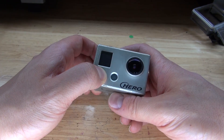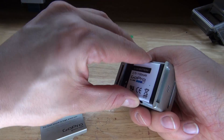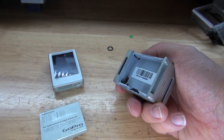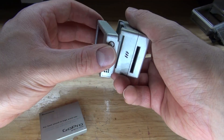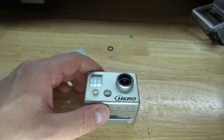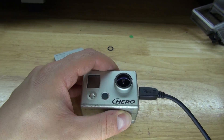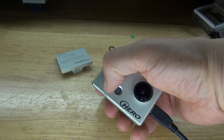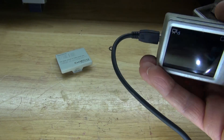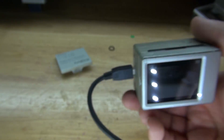Now it's time to turn it on to test it out. As you can see it doesn't turn on — that's because this battery is very old and no longer works. So I need to simply remove it and discard it. Place the LCD back in place, take this USB connector, connect it to the camera, and now push the button to turn it on. The camera turns on and it works. Unfortunately it's out of focus, so what I need to do is open it up again and adjust the lens.